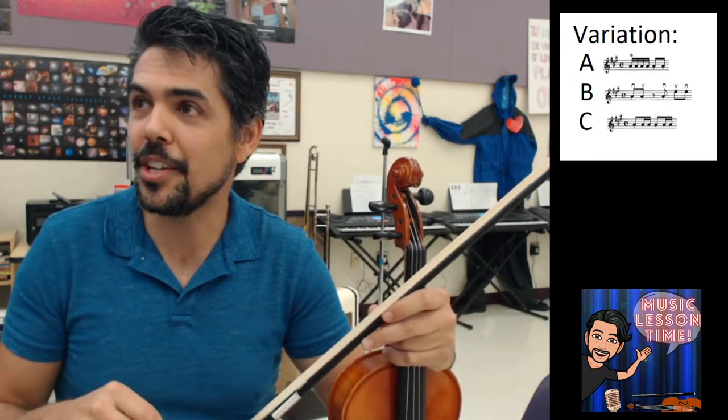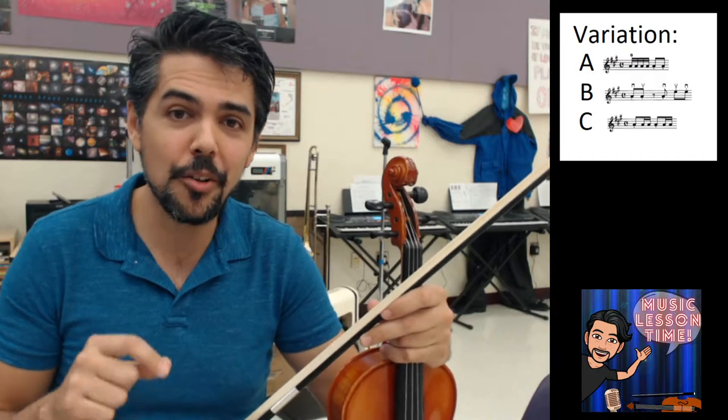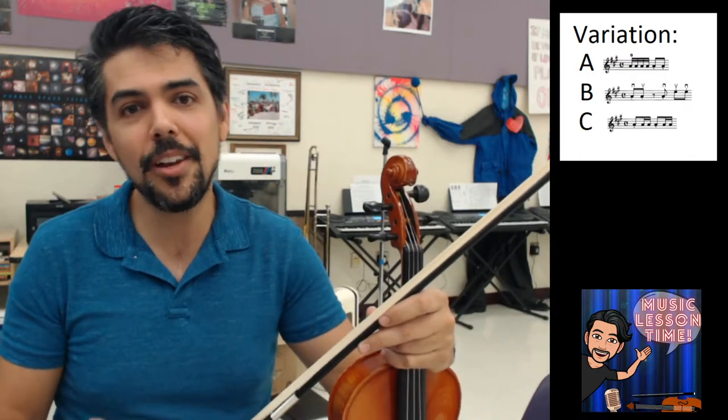Variation B: ice cream, cone, ice cream, cone. Variation C: blue, yellow, red, yellow, blue, yellow, red, yellow.